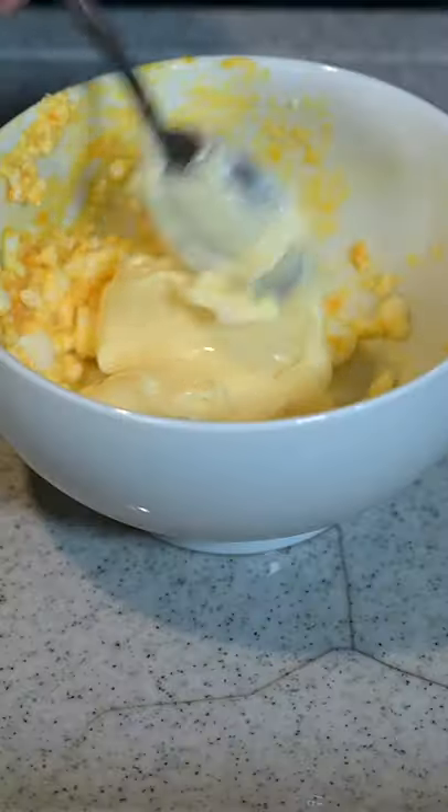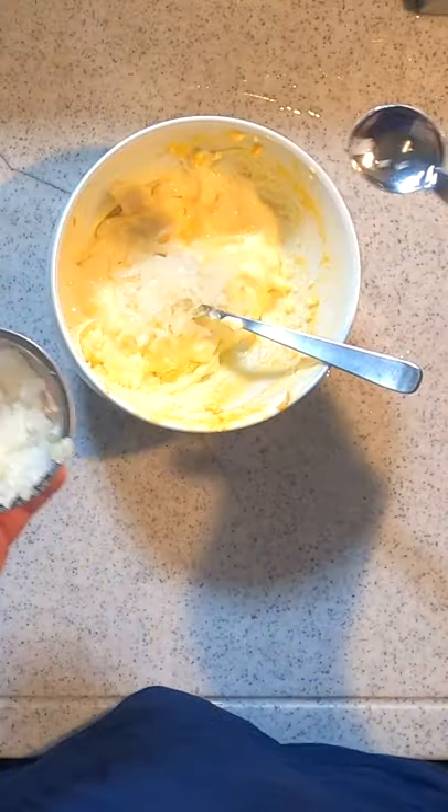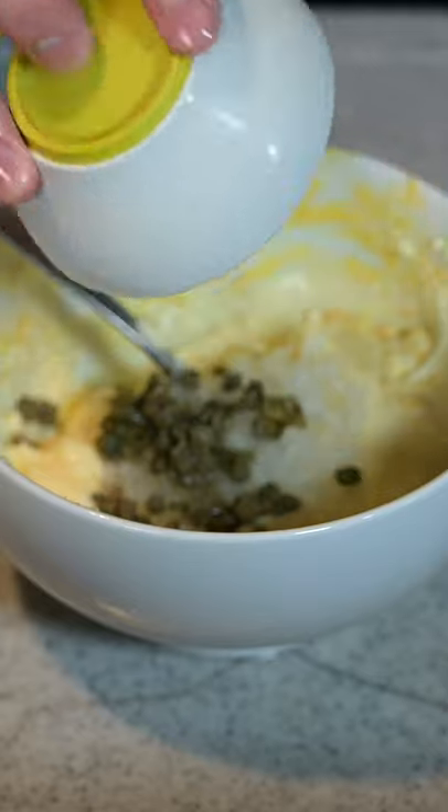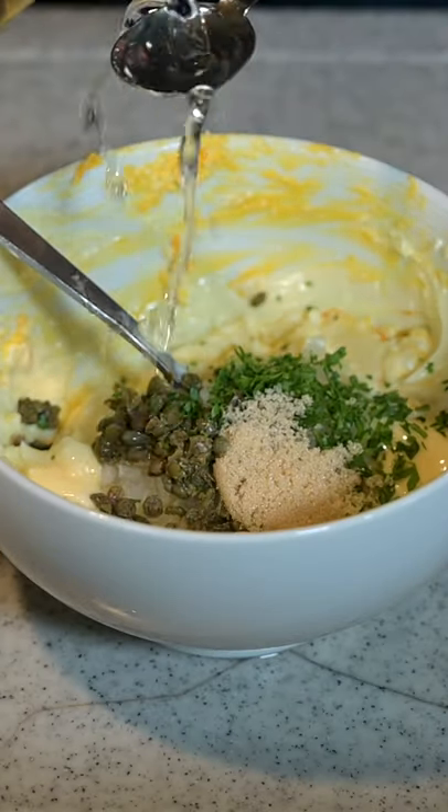Add in five to six tablespoons of mayo, chopped onions that have been soaked in cold water — just a couple teaspoons — capers (optional), chopped parsley, a teaspoon of sugar, and a couple of teaspoons of vinegar.